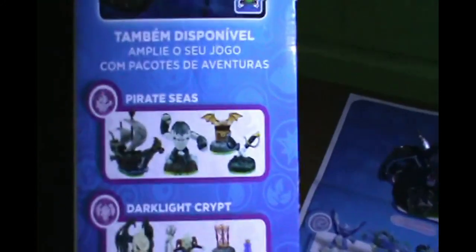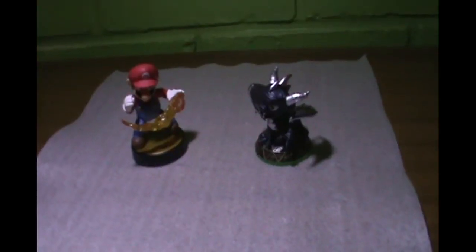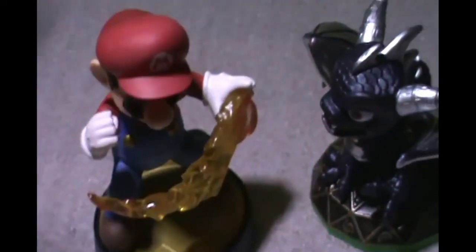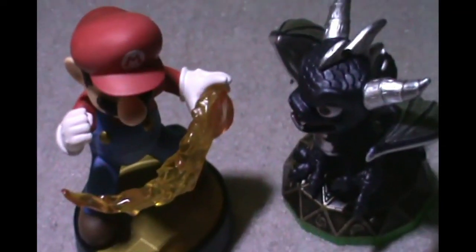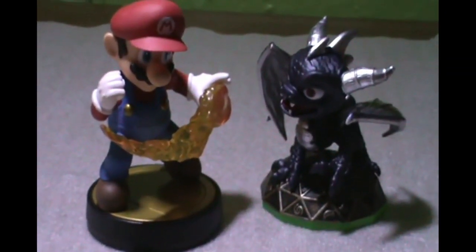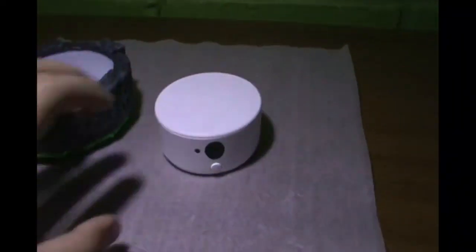What is this? These are some expansion pack figures. Now a little comparison: Skylanders are a little smaller than Amiibo, but they still hold up in sheer amount of detail. And here is the Amiibo 3DS adapter versus the Skylanders 3DS portal.